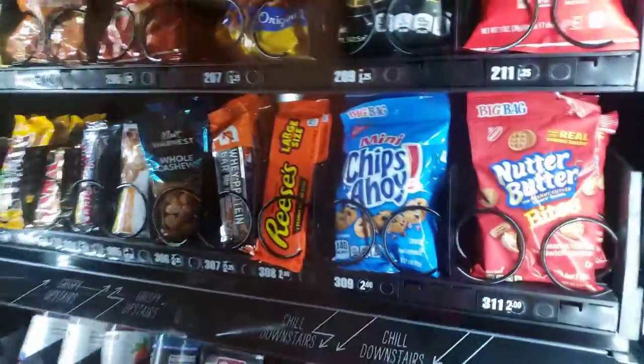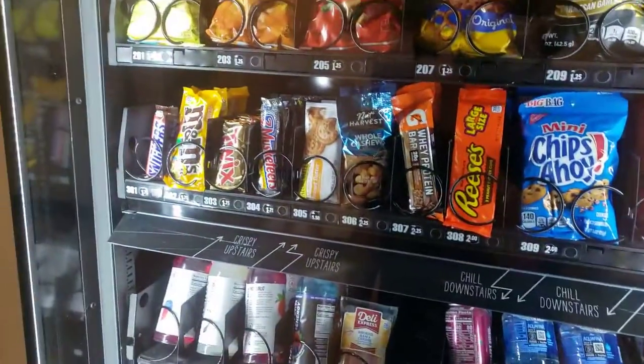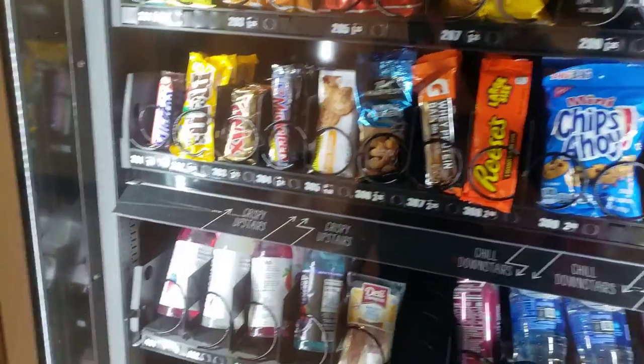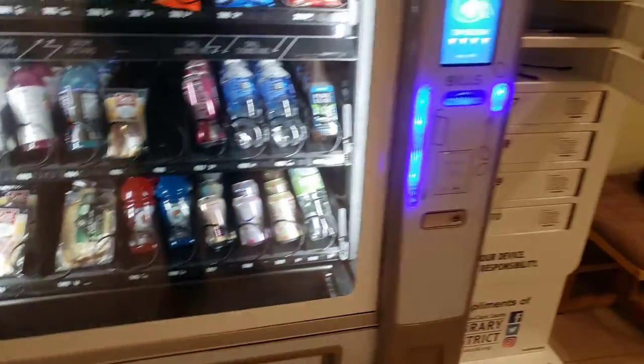So right now, what do you guys like in this vending machine? Comment down below. Comment down below if you want to see more of this. Oh, Three Musketeers! I'm going to get one of those. That's 75 cents. Frick, why didn't I bring any money on me? Frick.